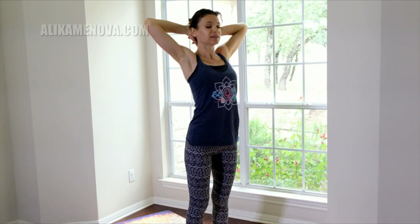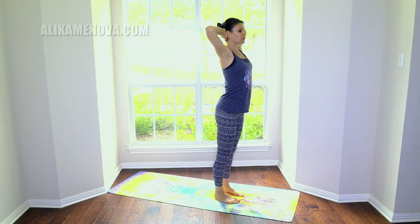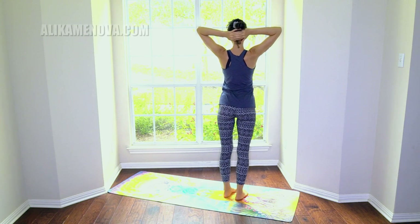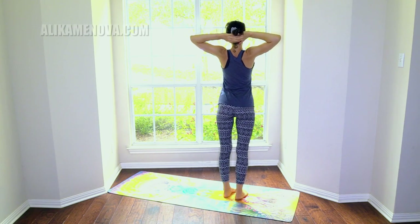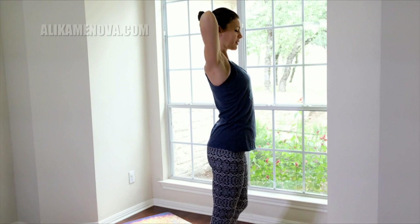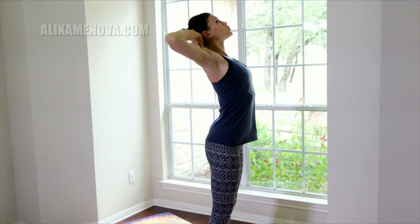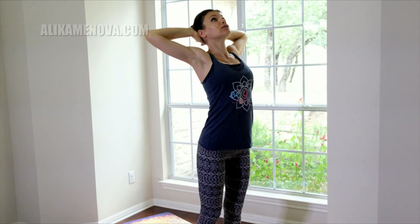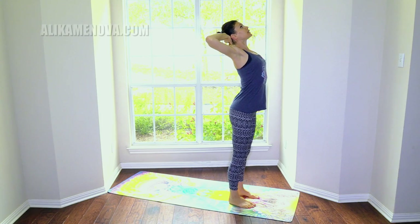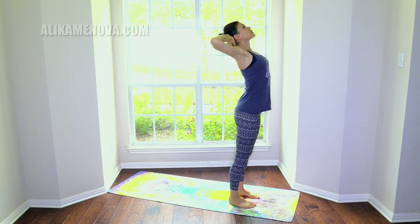Let's bring the hands behind the head. Without pulling down on the head, just glide your fingers up. Press your elbows back so that there is length in the back of the neck. Open the chest, press the elbows back, and really lift to the heart as if you're trying to project your heart up and bring it up towards the ceiling. Lift, lift, lift — energetic lift here.